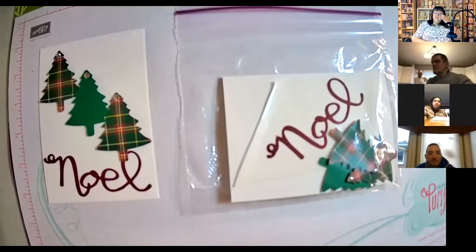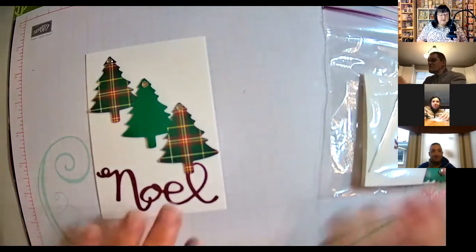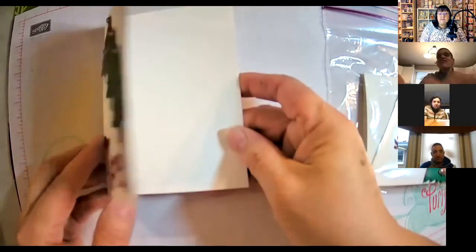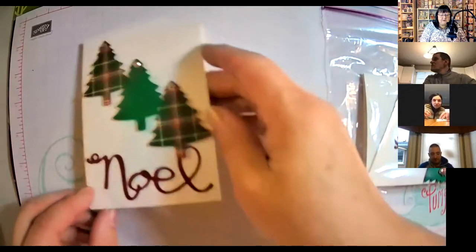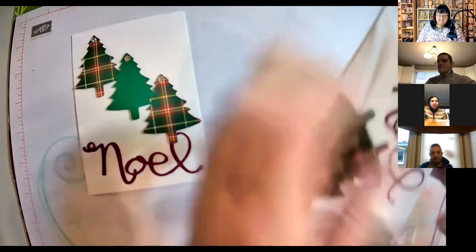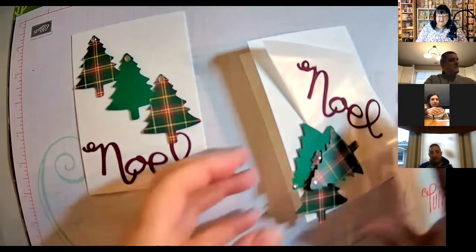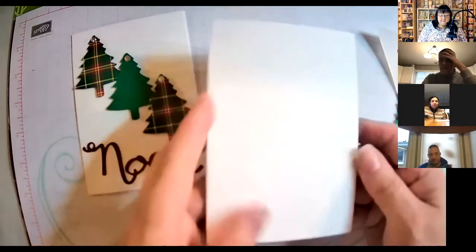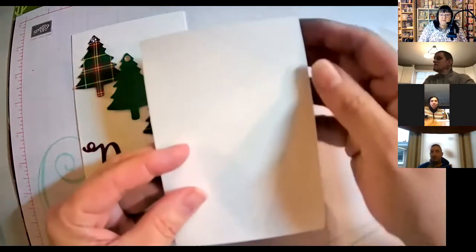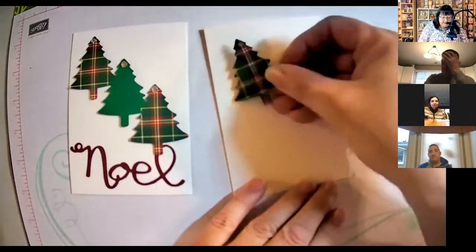Here we go. This is the one we're going to make — this is what mine looks like, but you can put it together any way you wish. You want to make sure that the fold goes this way, that fold is on your right-hand side, so it doesn't go up backwards. Then just open your packet and get all your pieces out. You can put the envelopes aside — we don't need the envelopes right yet. Make sure your piece opens this way so that the opening is on your right-hand side.